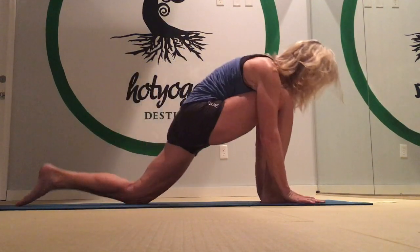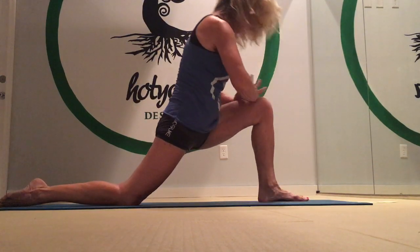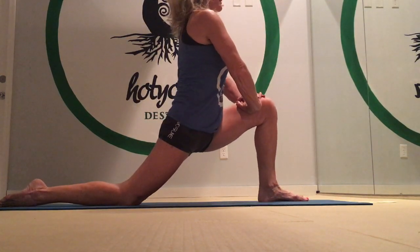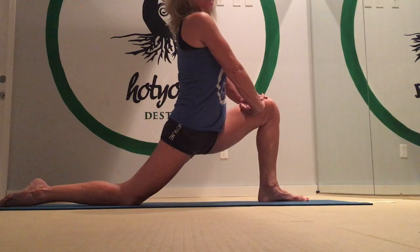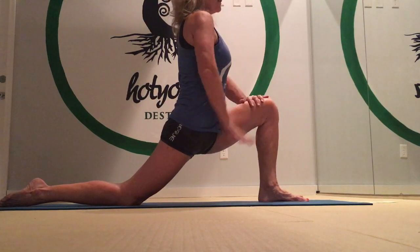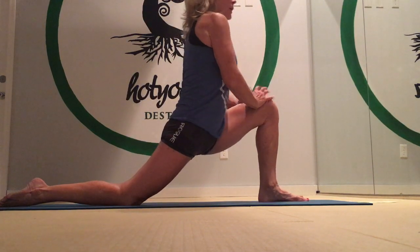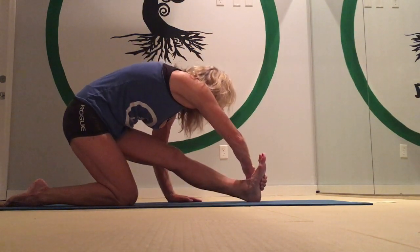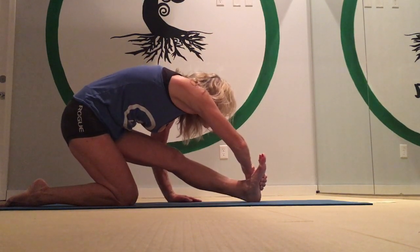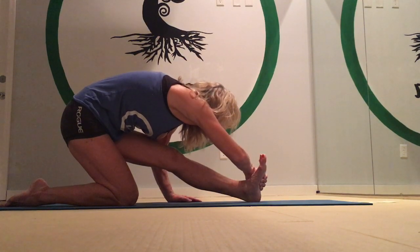Now do the other side. Come forward, switch legs — right leg back. Drop the right knee down, peel your body up, then lean your hips forward and lean your upper body back. Breathe into that wonderful hip flexor opening stretch. Then put your hands on the floor, let your foot come up off the floor. Right hand on the outside edge of the left foot, and pull your upper body down. Stretch and breathe into it.